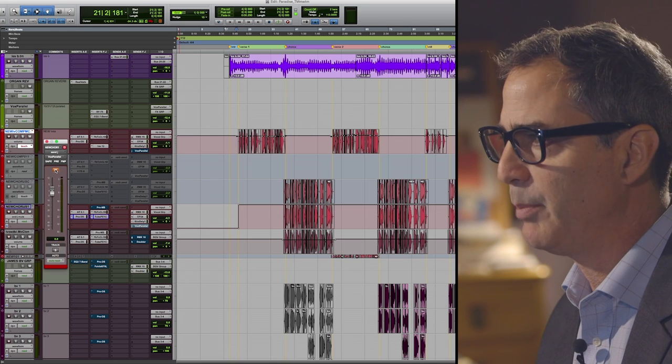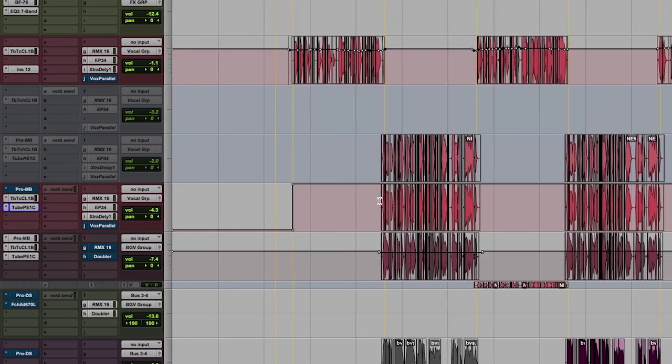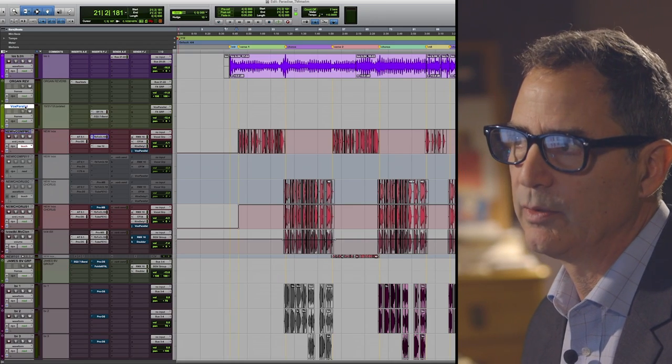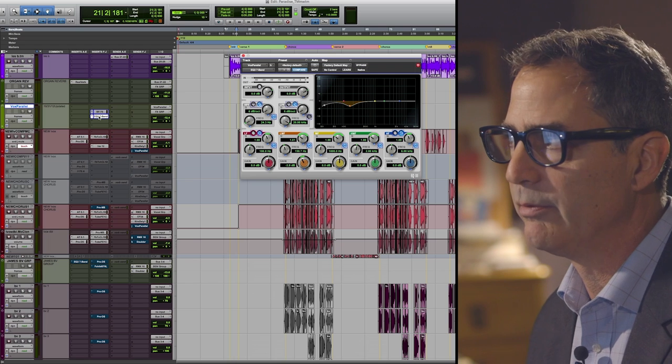You can see that I've got a parallel setup on my lead voice, both in the verses and in the choruses. That's a simple little parallel system using the Bomb Factory 1176 with a little bit of reduction in the low mids and the low frequencies for EQing. I'm not trying to reinvent anything here — right now I'm just trying to get it in the ballpark so I can start to understand if I'm going in the right direction.